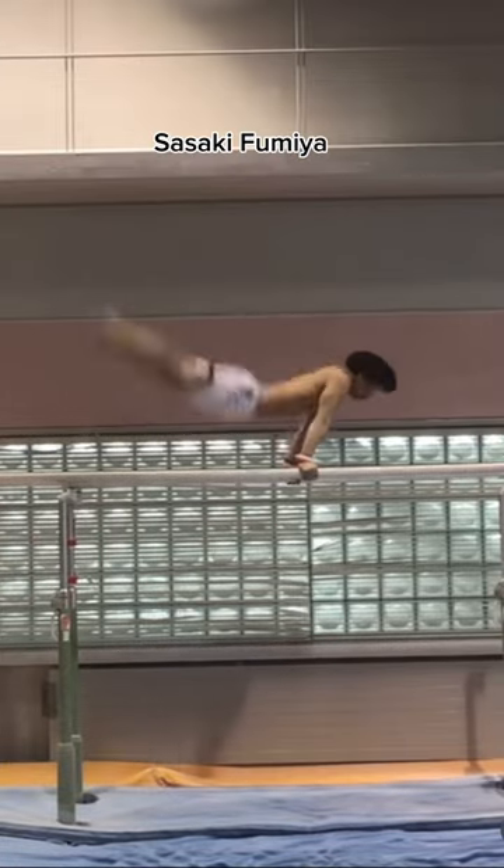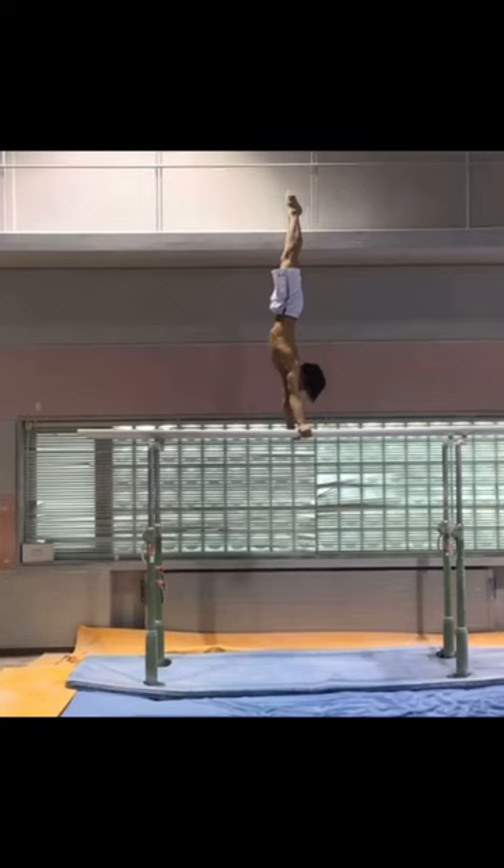This last move is a Triple Backflip Dismount. This is another one that's absolutely insane, incredibly difficult. I've never seen anyone land this on regulation matting, but it's definitely going to happen at some point, and he's pretty close.